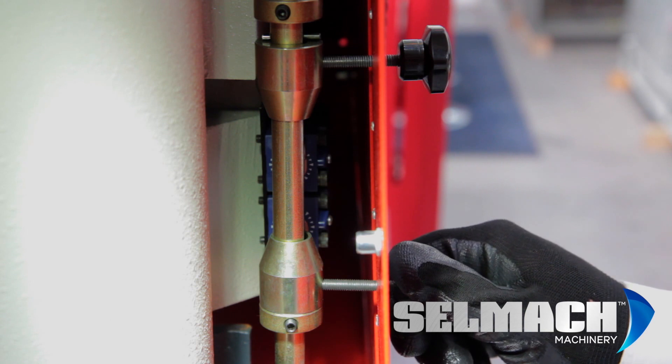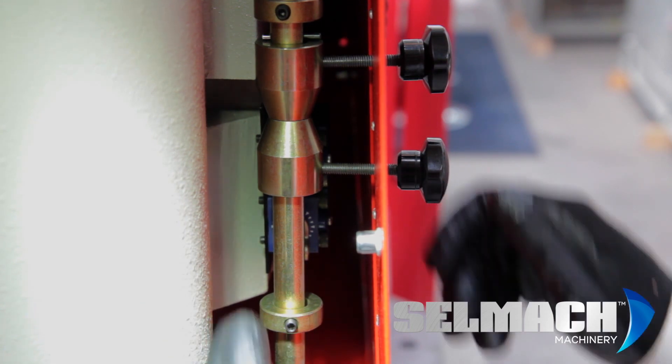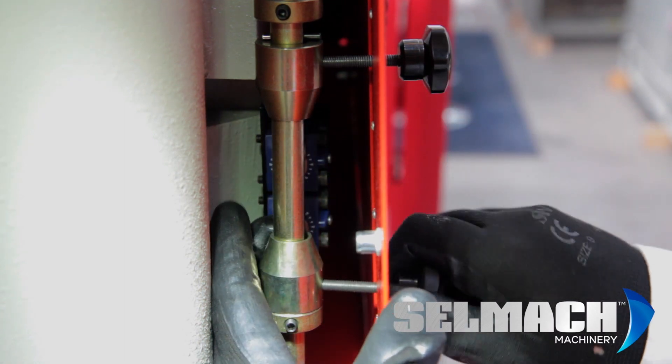In the situation where these can slip, the machine will start making a very loud noise because the cylinder has bottomed out. In this situation you need to turn the machine off and come back and re-adjust your limit switches to the normal position.